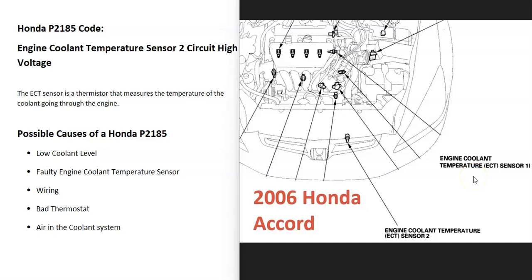For example, on a 2006 Honda Accord, Sensor 1 is located up on top of the engine block, and Coolant Sensor 2 is located down on the radiator. So the first thing to do is get a diagram and locate that Engine Coolant Temperature Sensor 2 on your specific Honda.